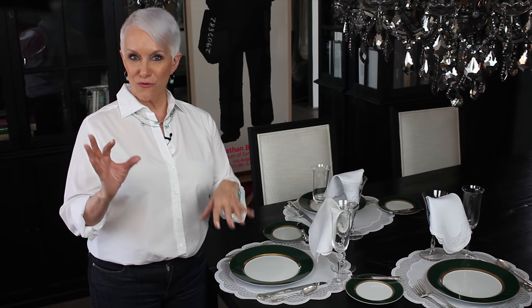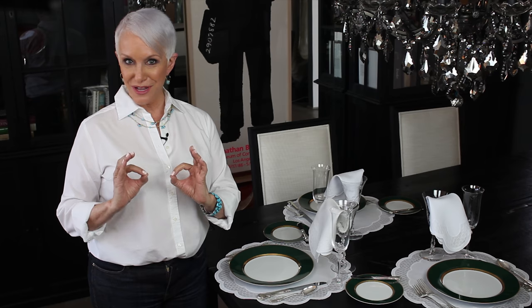You've been invited to a fancy party where someone's set a beautiful table, and you get to your seat and there are bread plates and you don't know which one is yours. I'm going to show you a real simple trick and you'll remember forever. Put your four fingers and your thumbs together and they